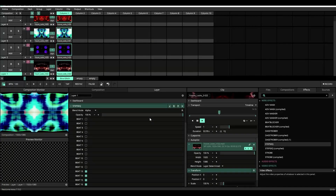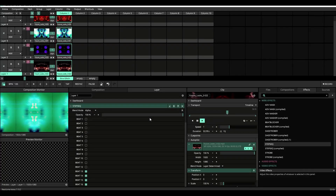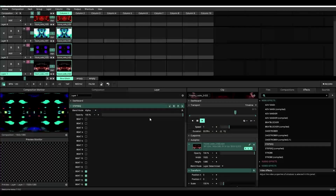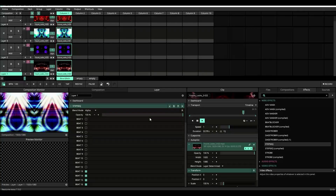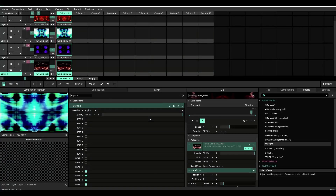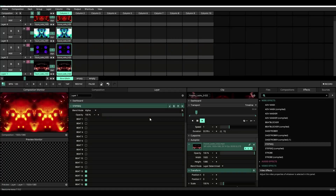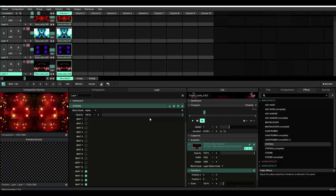And there you go — a simple step sequencer built inside of Resolume using Wire. I hope you guys enjoyed this little tutorial. If you have any questions, you can always email me at the contact information found below this video. Like, subscribe, and feel free to comment. Let me know how you're doing and how you're enjoying these plugins.